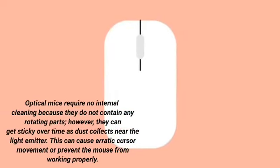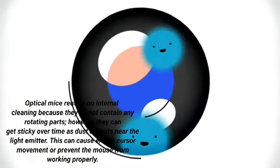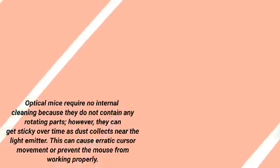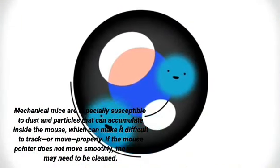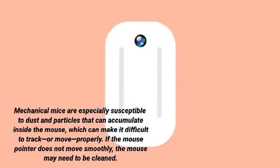Optical mice require no internal cleaning because they do not contain any rotating parts. However, they can get sticky over time as dust collects near the light emitter, which can cause erratic cursor movement or prevent the mouse from working properly. Mechanical mice are especially susceptible to dust and particles that can accumulate inside the mouse, making it difficult to track or move properly. If the mouse pointer does not move smoothly, the mouse may need to be cleaned.